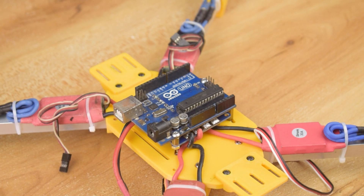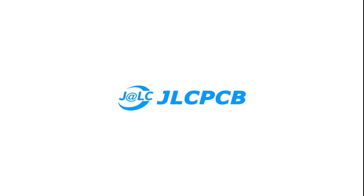Okay guys, its basic structure is ready. To build the controller, here I am using JLCPCB.